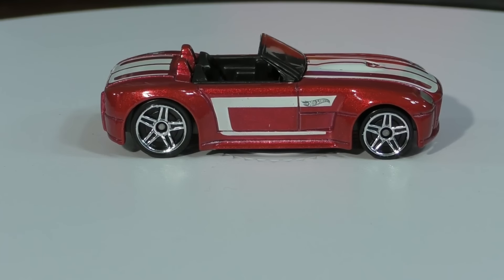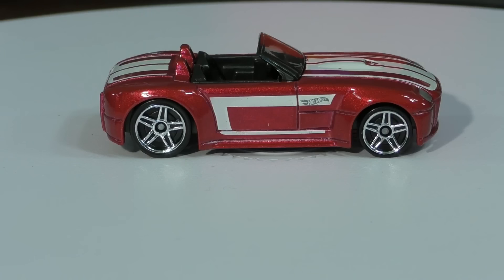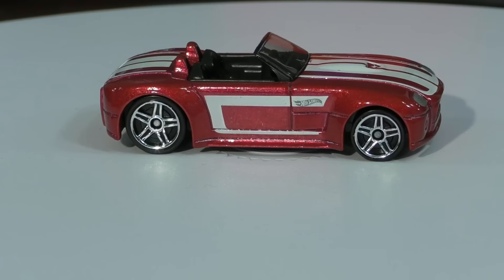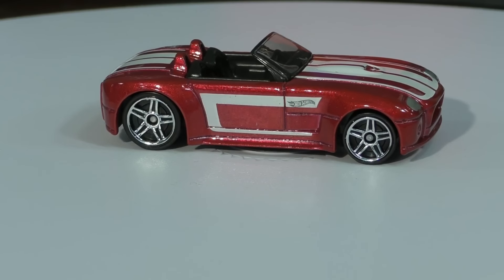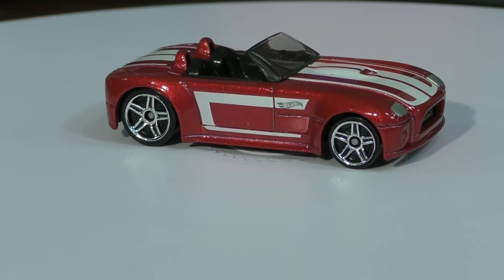I'm back with another video review. This time it's the Ford Shelby Cobra concept. This is from the 2016 Hot Wheels M case and this is a recolor — we did get it in green earlier, I'll show you that one in just a second, but we'll look at this one first.